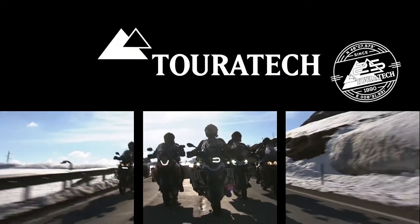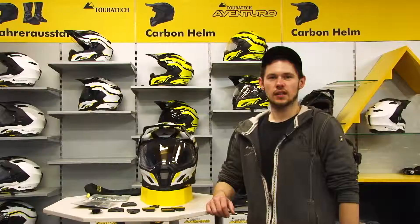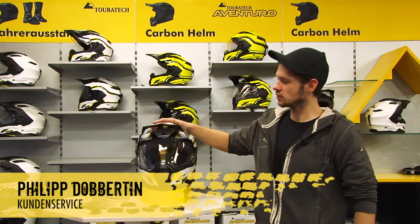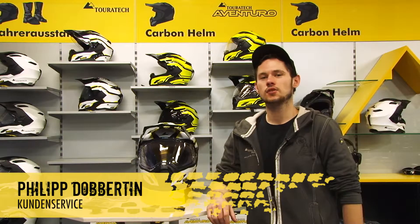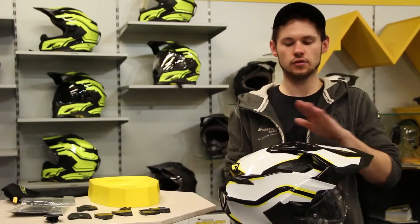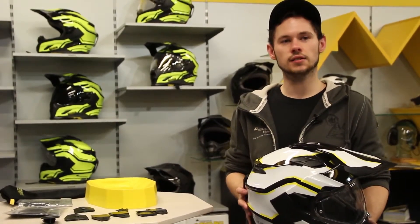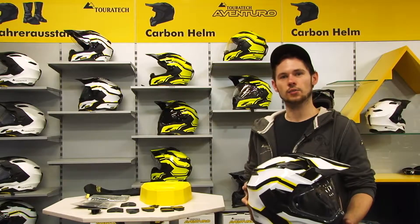Touratec. Technology made for adventure. Hello, today I'd like to introduce our Touratec Aventuro. We first introduced this helmet at Innermont last year. Now it is also available in our shops. It meets all currently applicable guidelines with regard to safety aspects.